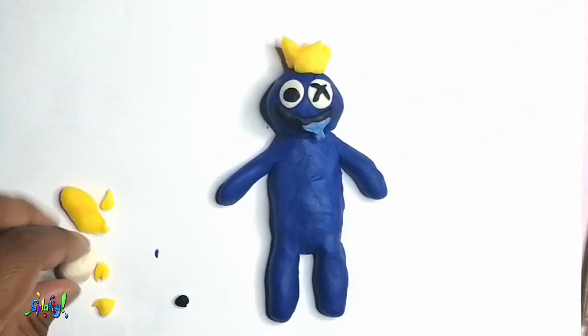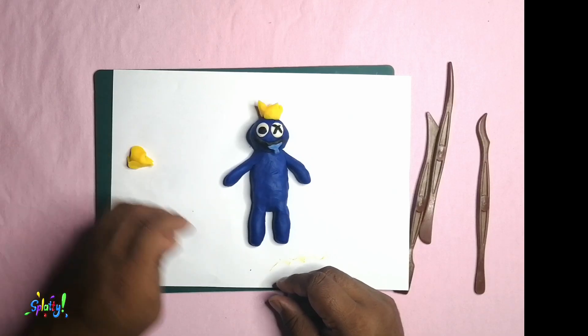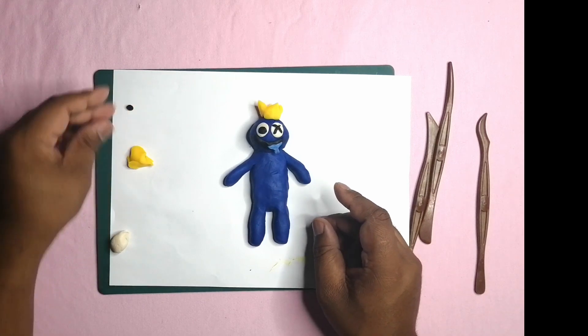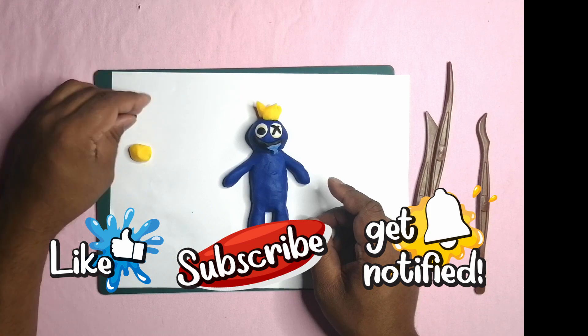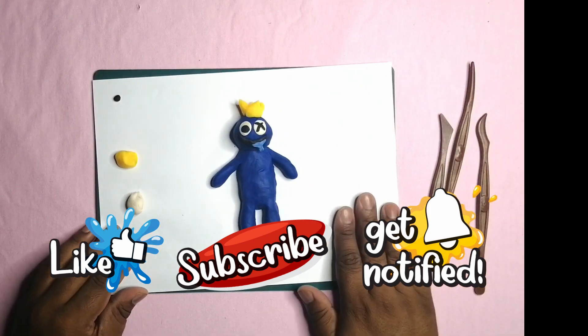And there we have him — Blue from Rainbow Friends! Tell us who you would like to see in future episodes. I hope you enjoyed this video, please like, do subscribe, hit the bell icon to get notified of any new videos. Be good and have fun. Thanks for watching, bye bye!